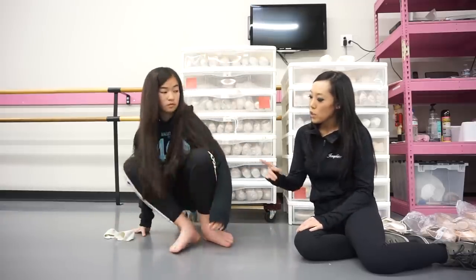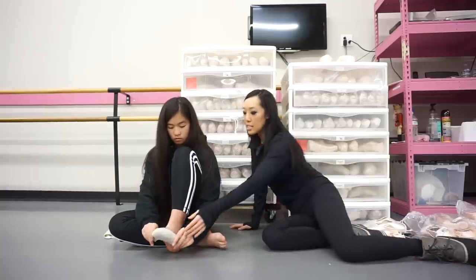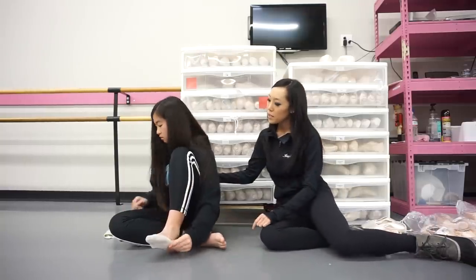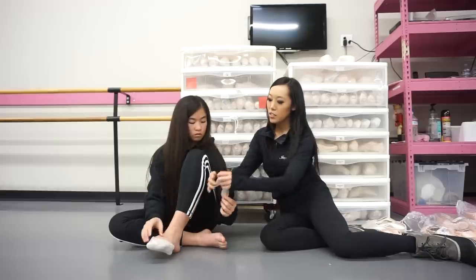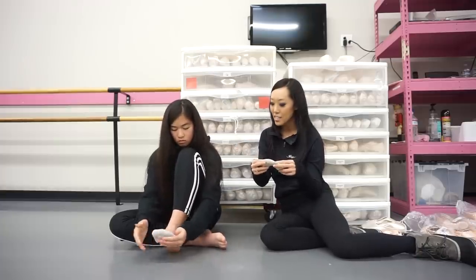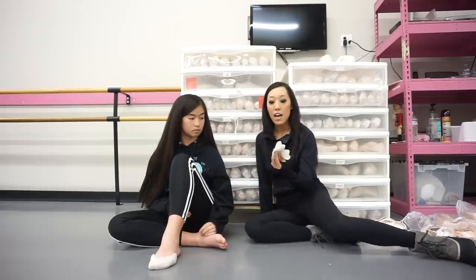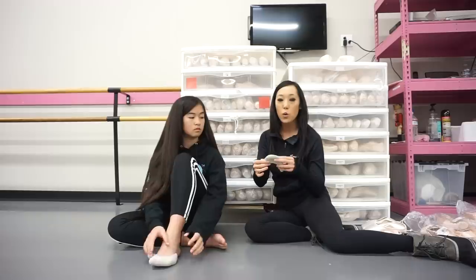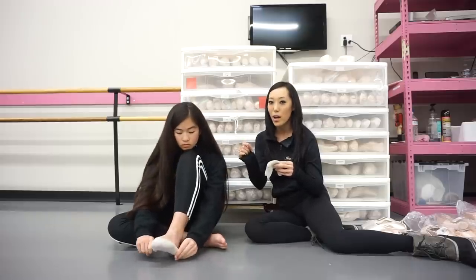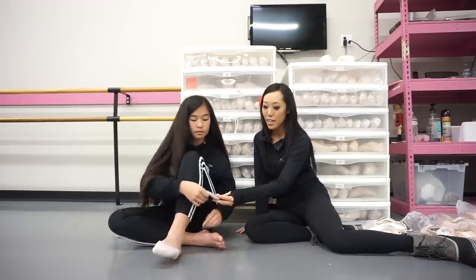Go ahead and put your toe pads on. The toe pad that Emily has right now is these longer toe pads. These are a little bit longer on the sides and I like these for wider feet because it covers the entire toes and the sides of her foot as well. Sometimes when you have wider feet, the toe pad tends to not come all the way around to cover the bunion. So this is a good call for Emily — go ahead and put that on.